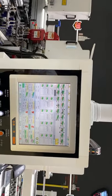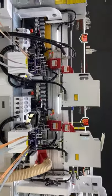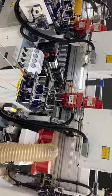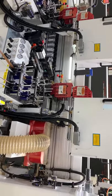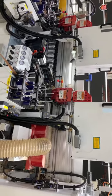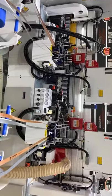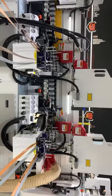Each machine is equipped with two glue ports. We can use white glue on the first glue port and dark color glue on the second glue port. We don't need to change the glue port during production — just a quick switch between glue one or glue two. This is a key advantage: it's very flexible for batch size 1 productions.